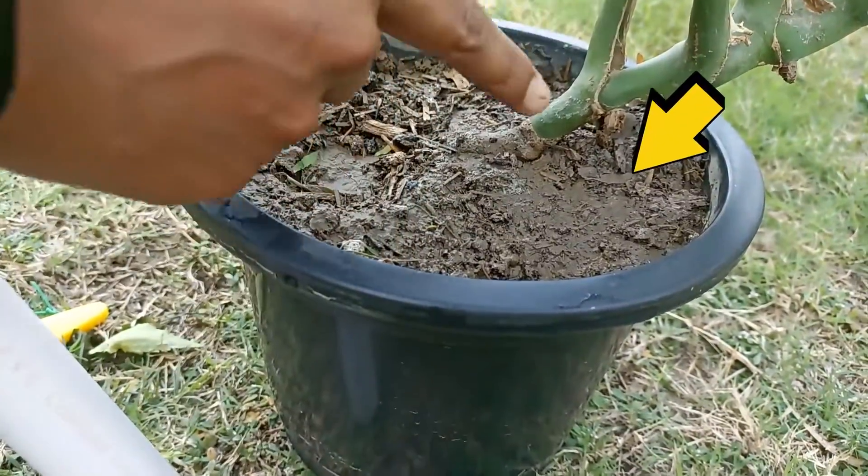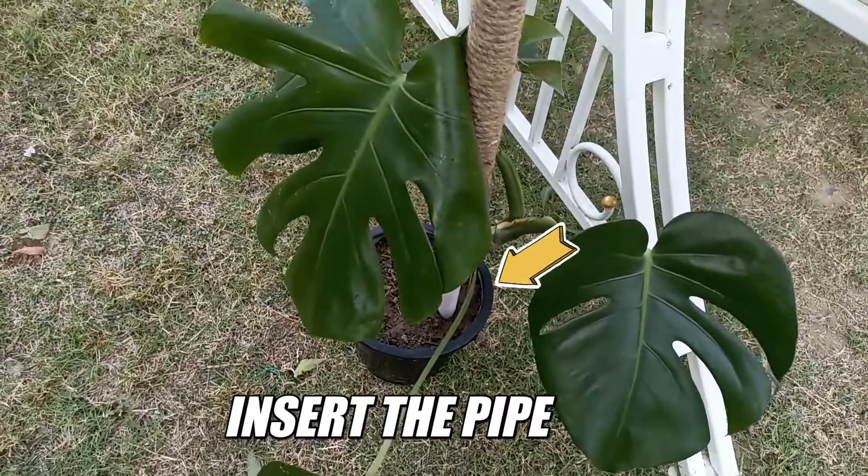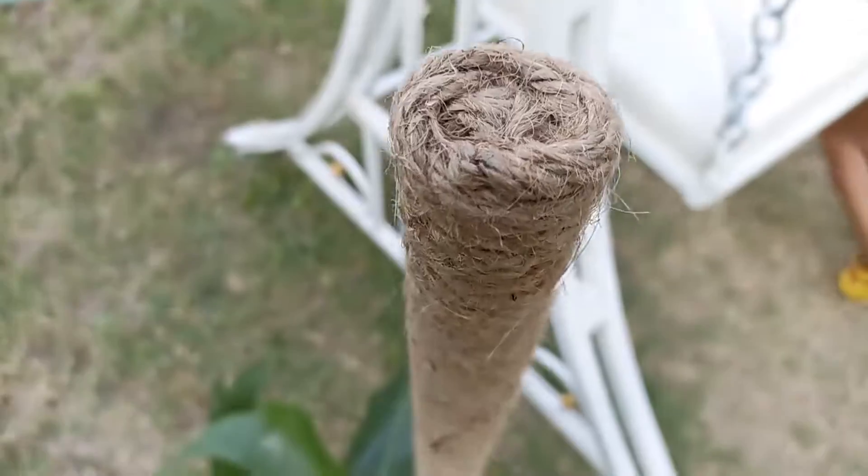Find the right place in the pot — a spot where most of your branches can reach. After inserting the pipe, add some more soil and press it well. Our jute rope pole is established now.